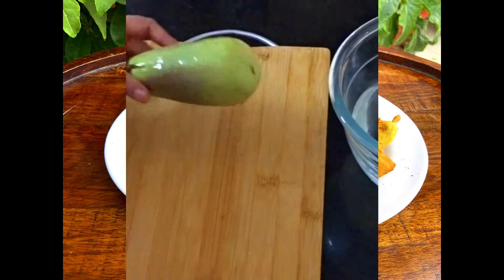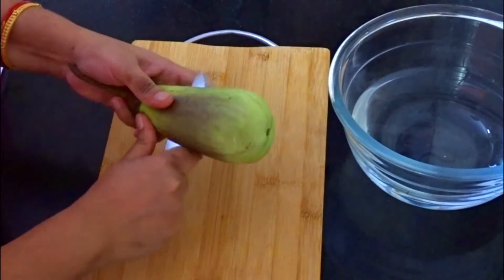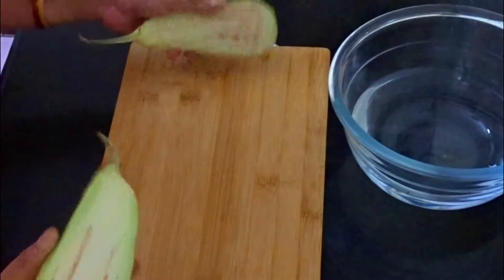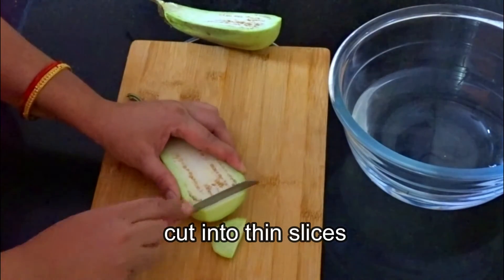I am taking a bagan here. You can use any bagan. I will cut the bagan. We will cut the bagan with one cut and prepare the bagan bhajiya.